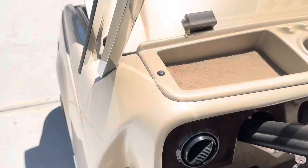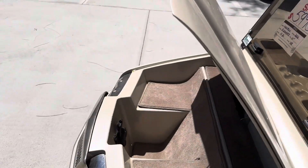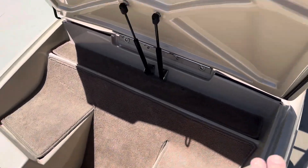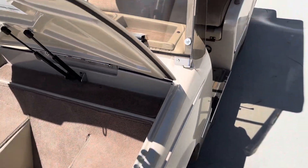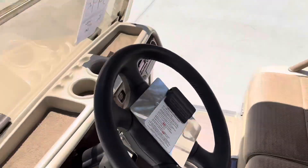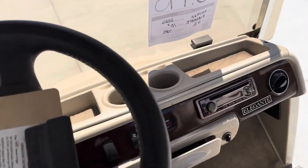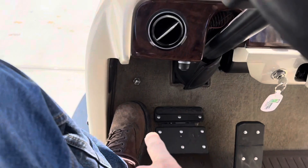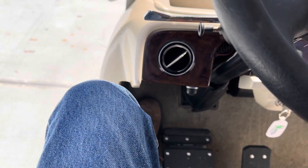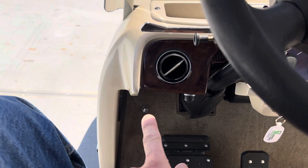Right here is your front trunk — it's electronic. You've got an electronic front trunk for storage and it's carpeted on the inside. The floor-mounted horn button is right there on the Westerns; it's very easy to hit.